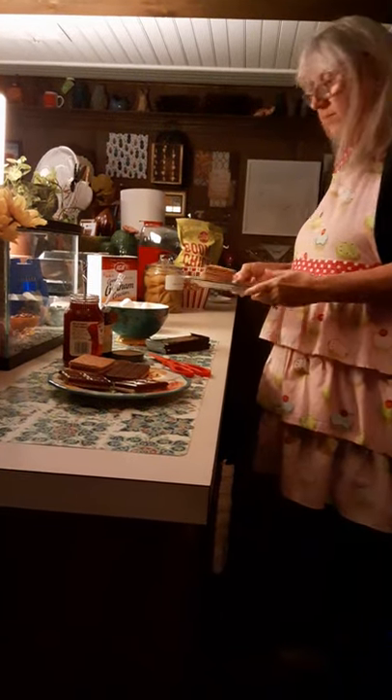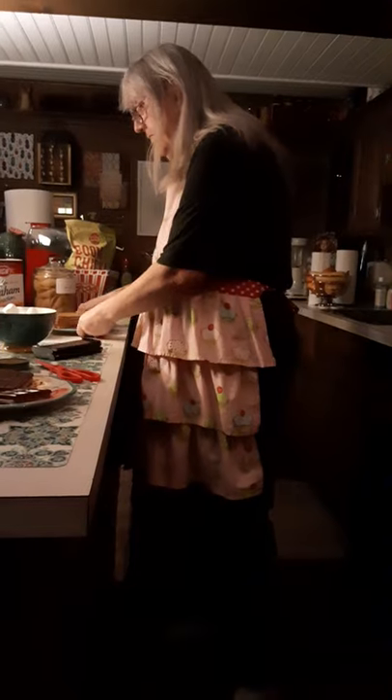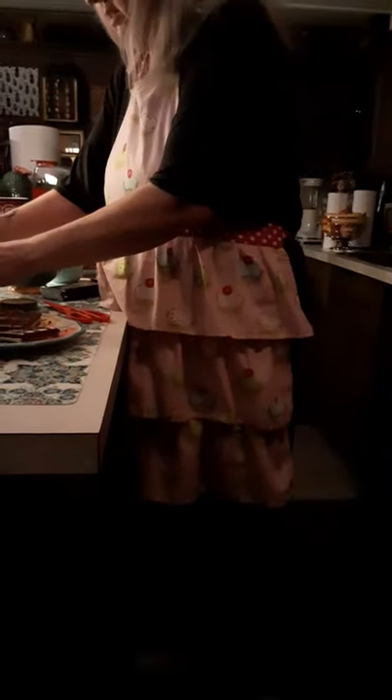All you need are graham crackers, a Hershey's chocolate bar, coconut, blueberry preserves, strawberry preserves, and marshmallows.